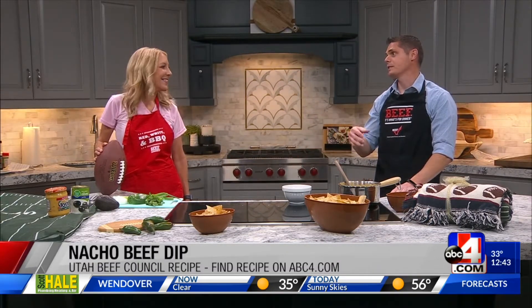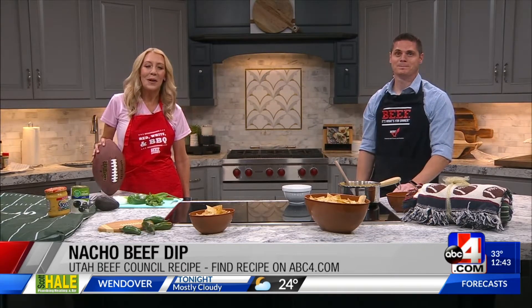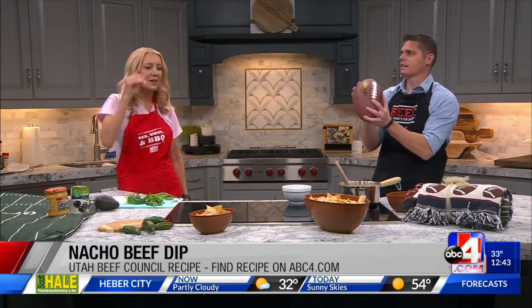Hello again. More game day food ideas because I love them. I love the appetizers that you put out. They're so easy, very delicious. And this one today, I mean, you can't even mess it up. It's so easy. And it's a fun one that we got from UtahBeef.org. Jacob, heads up because we're having fun in the kitchen with this delicious recipe.